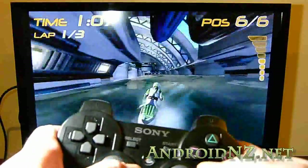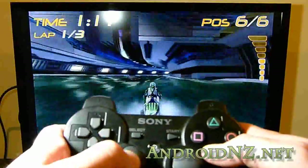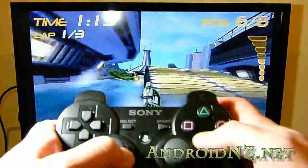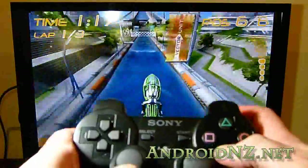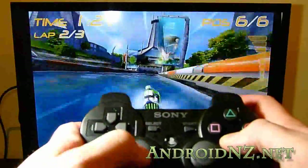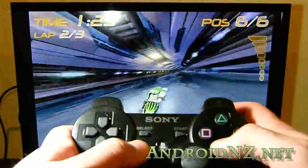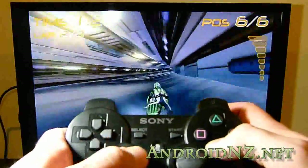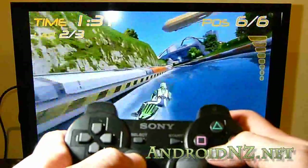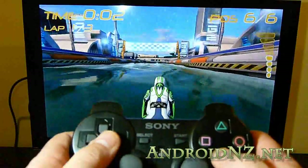The thing that's making all of this possible is the 6-axis controller app, which is available from the Android Market for the extremely low price of only $2. There is a little bit of setup involved in order to pair your PlayStation 3 controller with your Galaxy S2 — there's an application you need to install on your PC, you need to connect your PlayStation 3 controller to the PC, and run through a few steps there and on the phone.